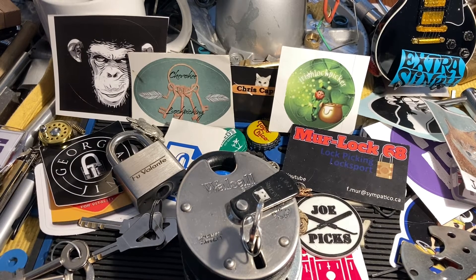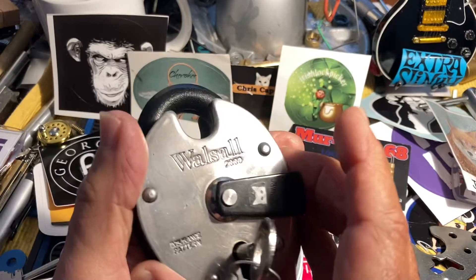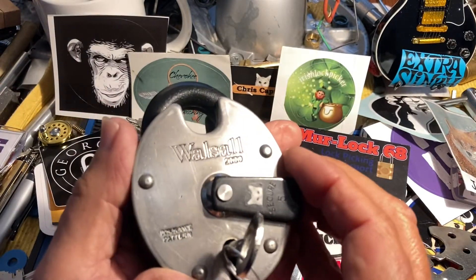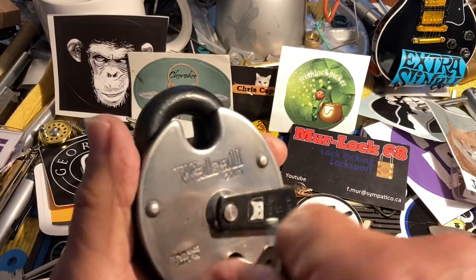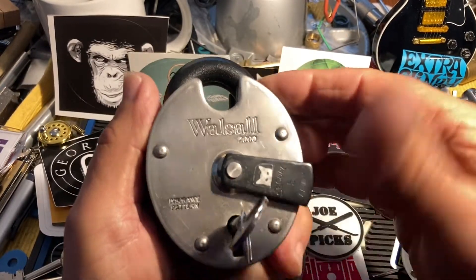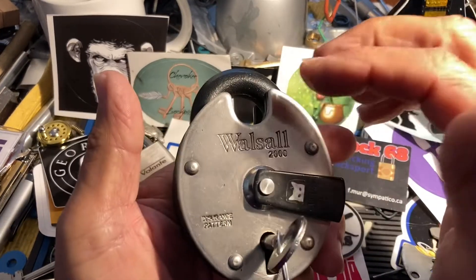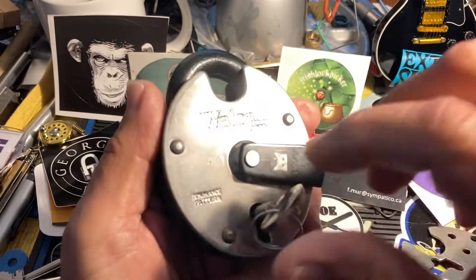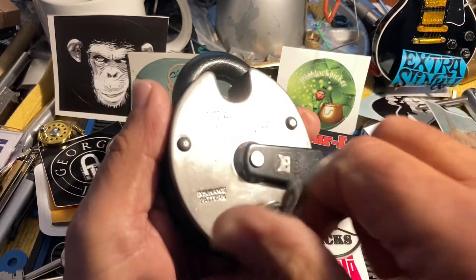Hi there, Chris here. Recently 'my lock' posted a video on picking a Walsall 2000, and he mentioned that it's chock full of false gates — and that's true, I found that to be true with this one.